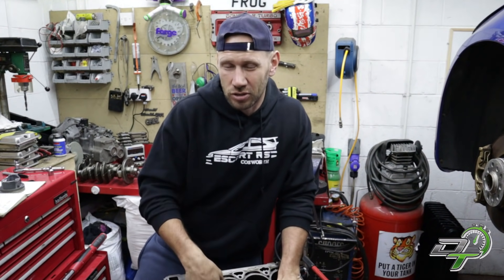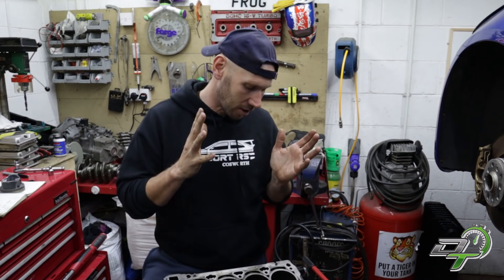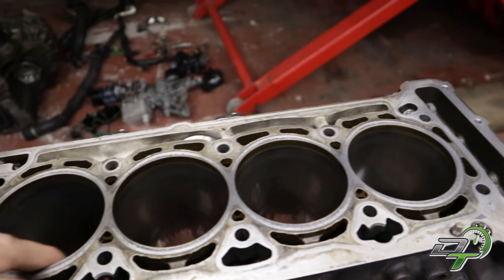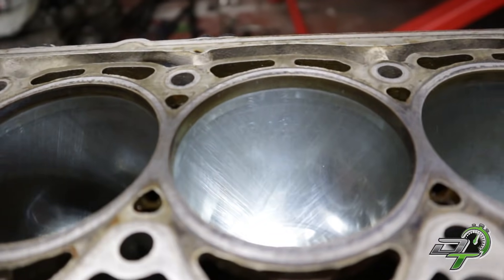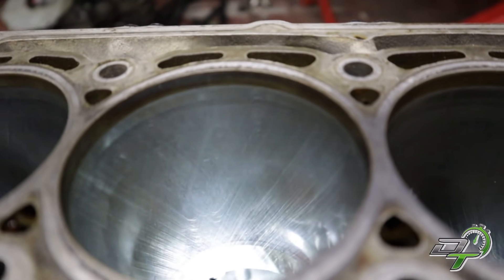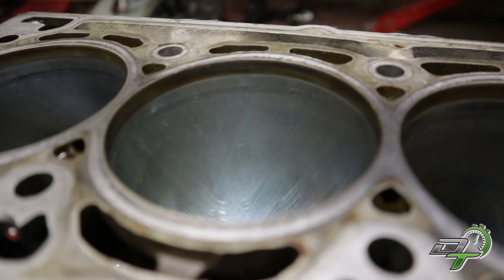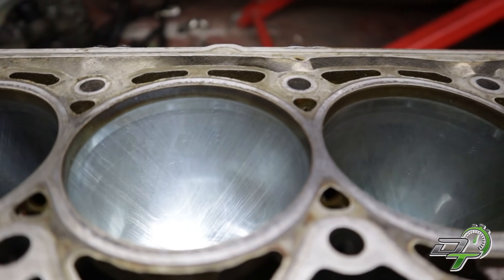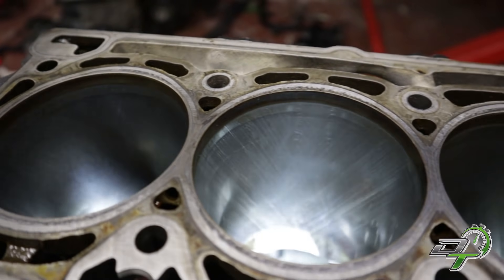So even if it looks good and feels good, you're going to have to measure it. Let's go through the process of inspecting and measuring, and then we'll be able to determine exactly what condition these bores are in and what we need to do going forward. Straight away, these bores don't have any scratches or dings, they look good, there's no lip at the top, and you can actually see the crosshatch on each of the cylinders. The only thing to be aware of is that this looks like it's previously been honed before — you can see at the top where they brought the stone out and changed direction. The cylinders do look quite good, and I was expecting that because this engine has been rebuilt before.